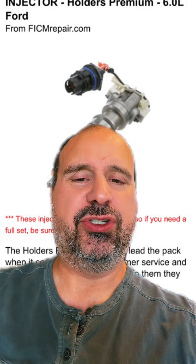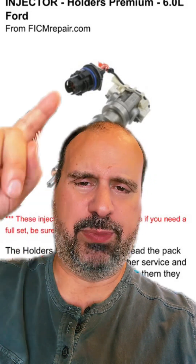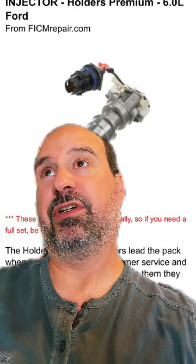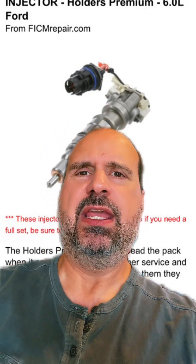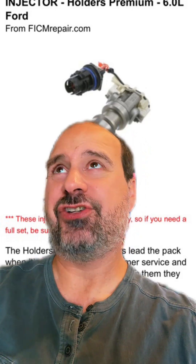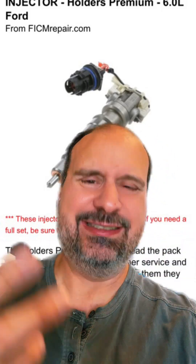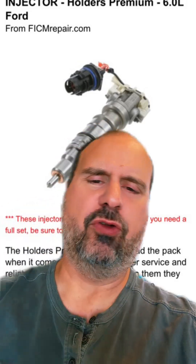Outside of that, you could do a wiggle test — a continuity test on the injector harness on the four pins that slide into this bad boy. You can check whether you have continuity from those four pins to their counterpart on the FICM side, to ask: is my injector harness good or bad? To do a wiggle test properly, you'd actually have to remove the harness from the vehicle because you're going to contort it every which way. You've got both sides of the digital voltmeter connected.